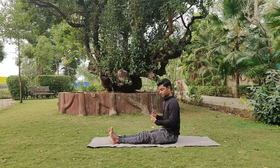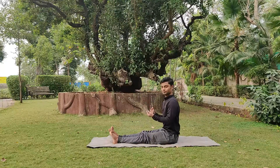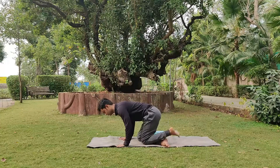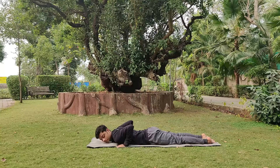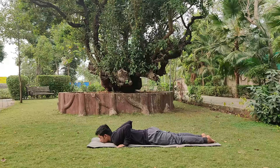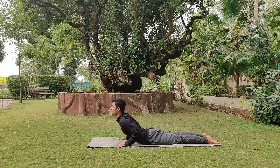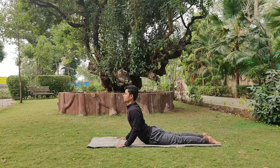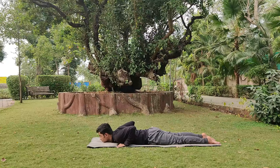We move on to the next asana called Bhujangasana, for which we lie on the stomach. Elbows close to the body, chin resting on the floor, both feet close together, fingers in line with the shoulders. Lift the chest and chin up, shoulders rolled back. Stay there with normal breathing. If comfortable, raise further, getting the elbows straight. Exhale, come down. Do this 2 to 3 times.